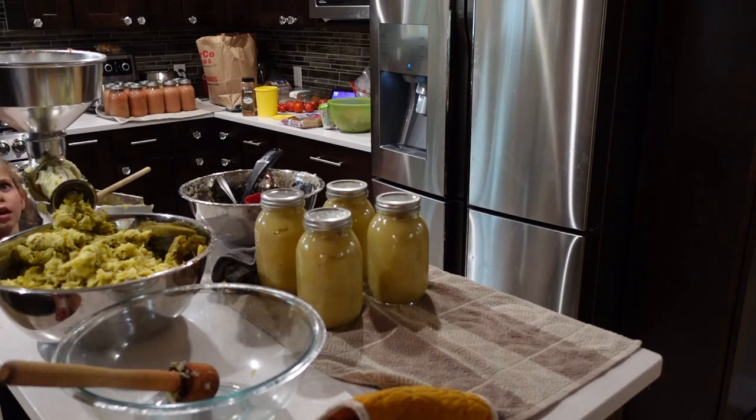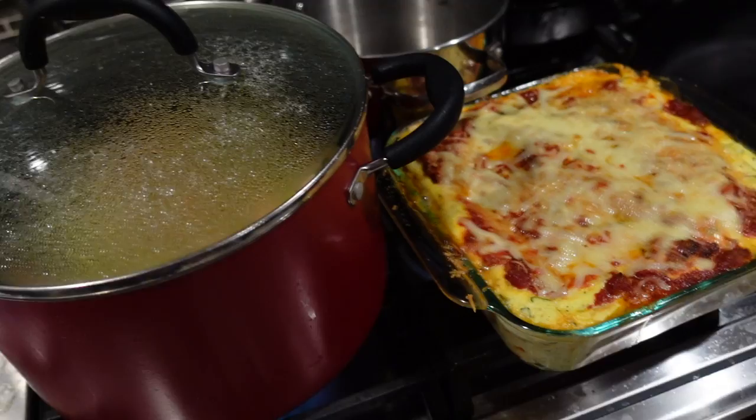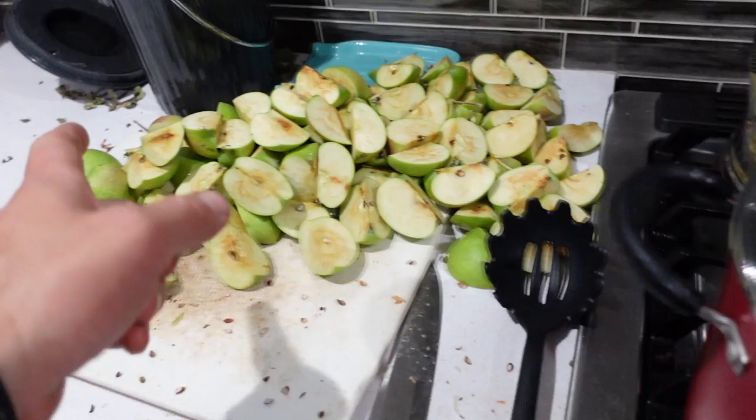Got dinner done — zucchini lasagna. The zucchini is from the garden, the tomato sauce is from the garden, there are eggs in it from our chickens. Pretty sweet. And then doing those pink pearls as applesauce, and this'll be apple butter. Here we go.